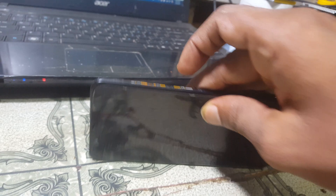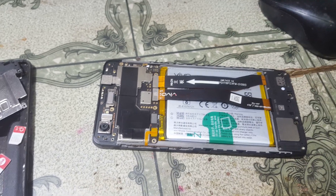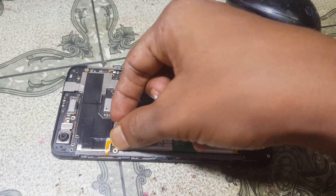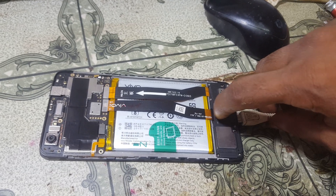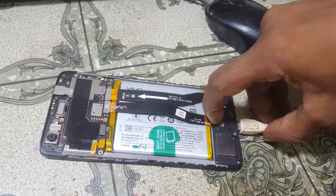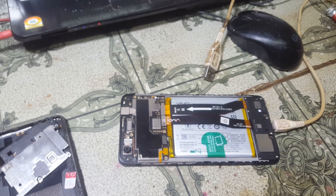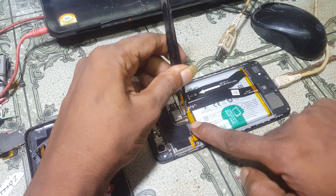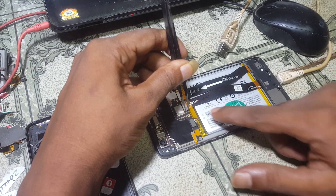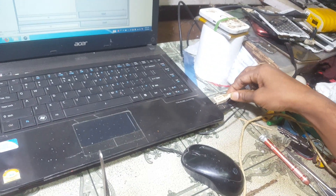Now go to your mobile. First of all, power off your mobile — otherwise you can do it manually by just removing the battery. Remove the battery, then connect the USB cable to your mobile. Then short the test points, connect the battery, and insert the USB cable into your PC.